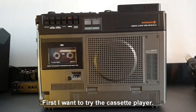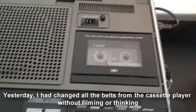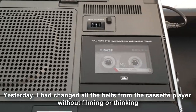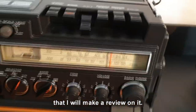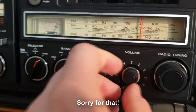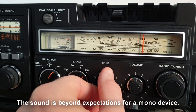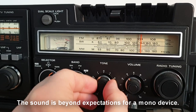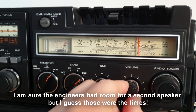First I want to try the cassette player. Yesterday I had changed all the belts from the cassette player without filming or thinking that I would make a review on it — sorry for that. The sound is beyond expectations for a mono device. I'm sure the engineers had room for a second speaker, but I guess those were the times.